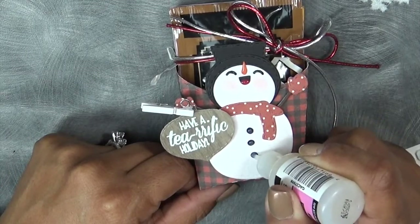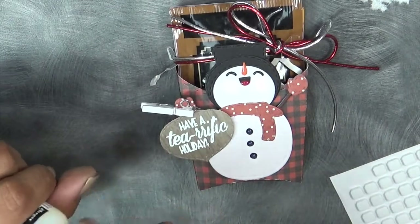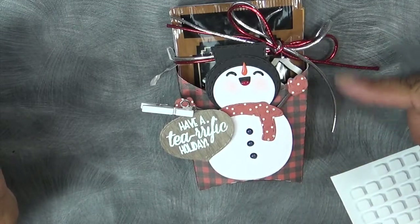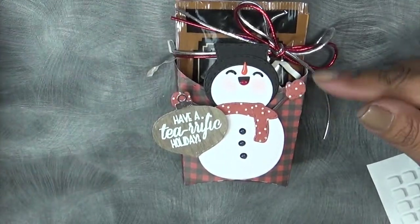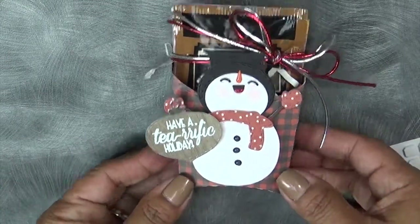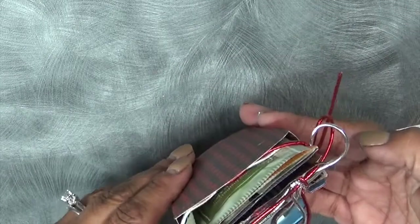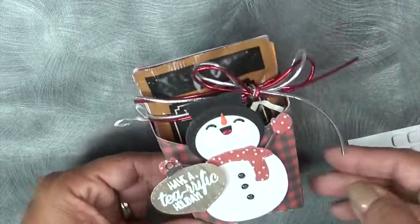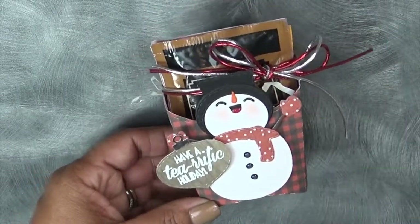Sorry it just took a little bit longer — this would have gone together a lot quicker had I had a better plan. But that is it everybody — have a tea-rific holiday! This is super cute now that we just tested it: you can fit five little teas on the inside, and I think this is super duper cute for that tea lover in your life.